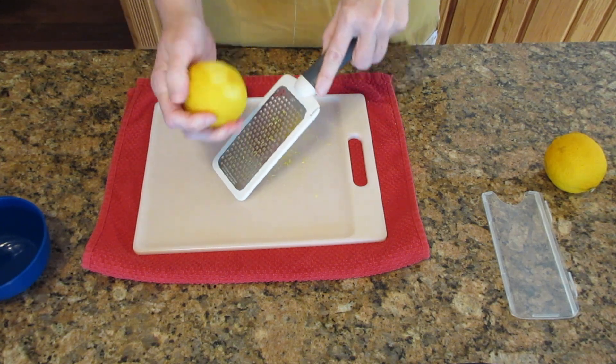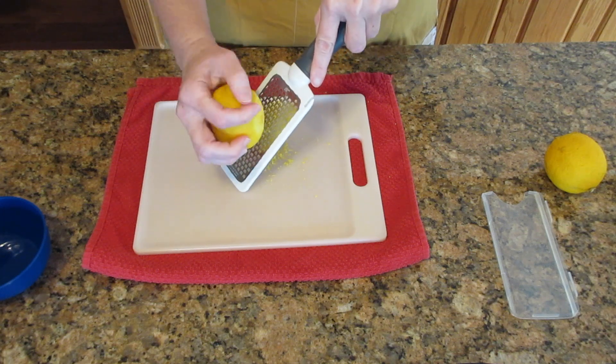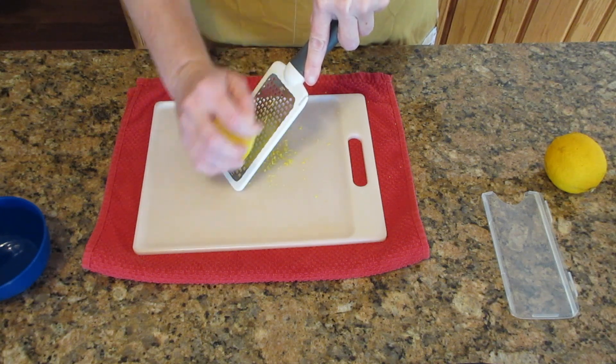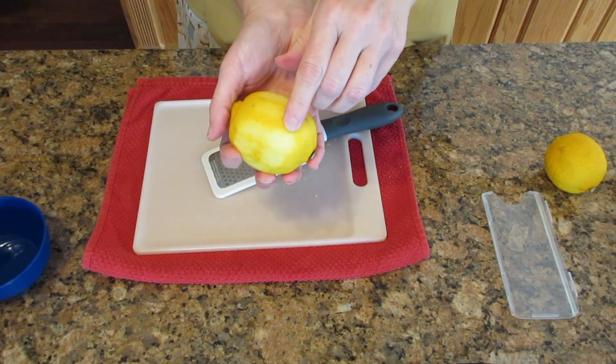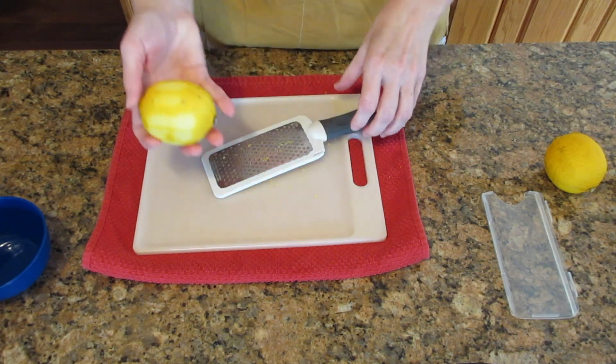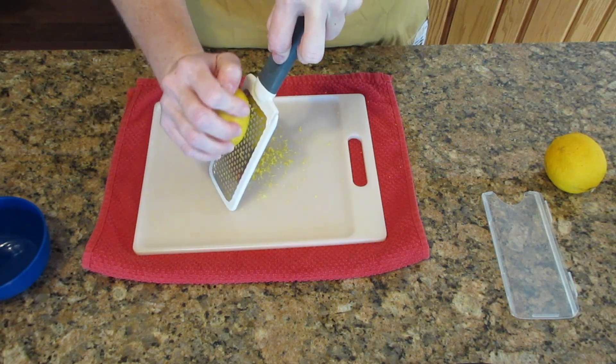Don't worry if you don't get all of the zest the first time, or the second time, or even the 15th time you zest a lemon. You're going to get better with practice, and you can go faster as you go. Now, if you go too far, it will end up being white and will be a little bitter, so don't do that if you can avoid it.